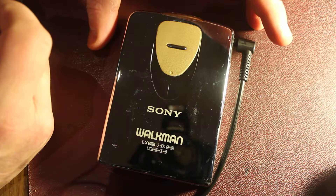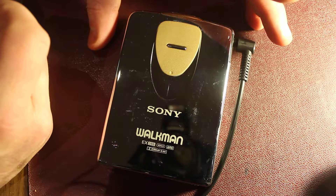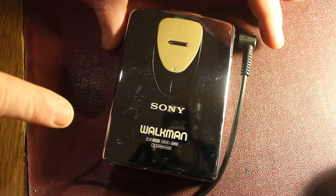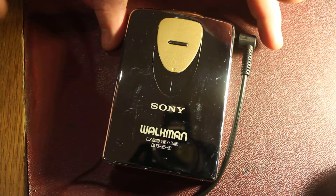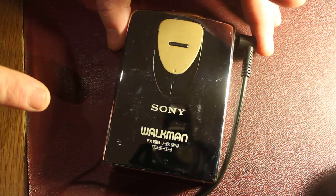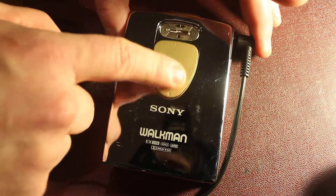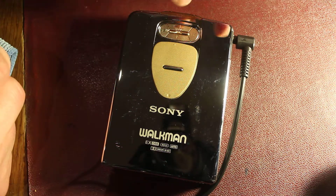We looked at the EXFX2 in a previous video, which is basically this but with a plastic cover and a radio. So this doesn't have the radio, and obviously it's a shiny metal chassis, but the same mechanism, which has a very satisfying action, actually.